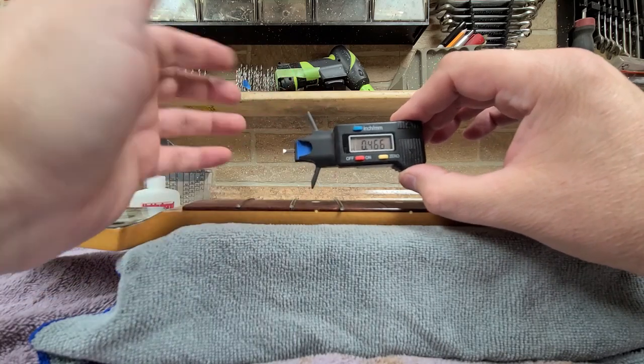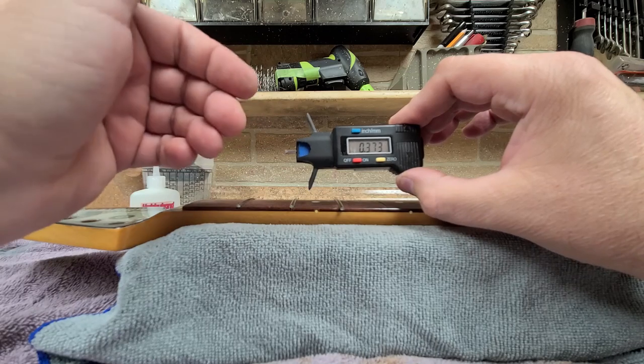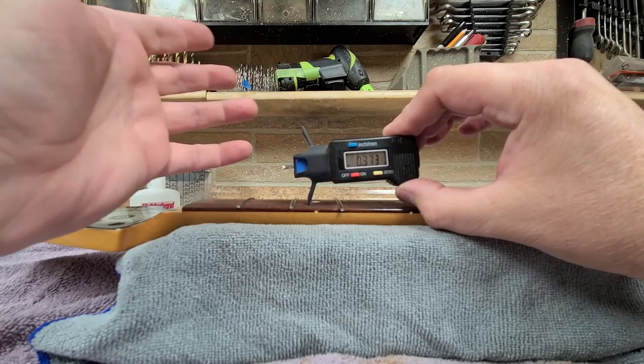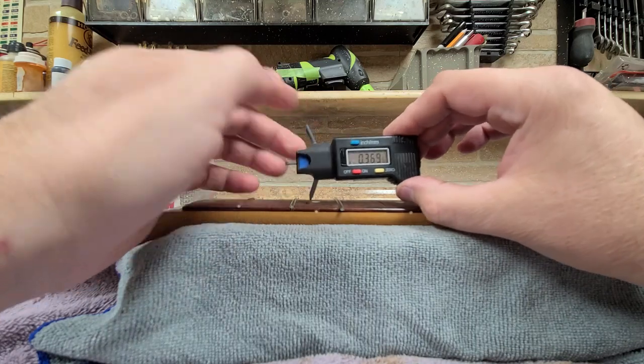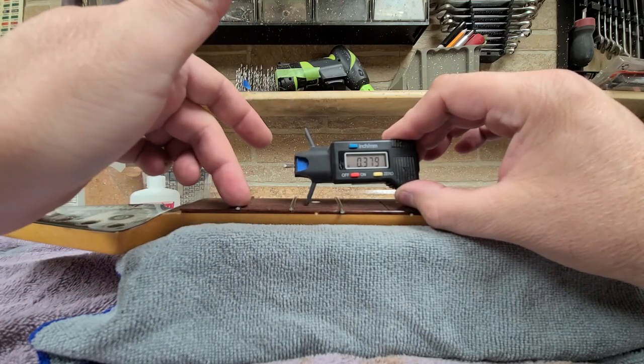You'll need to understand what millimeters and thousandths are when using a ruler, to transcribe or understand the measurement. Some guitars will list specs like 5/16ths instead of thousandths or millimeters, so you'll have to be able to convert those numbers.